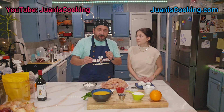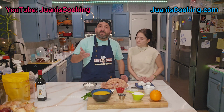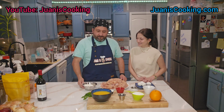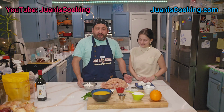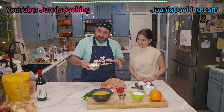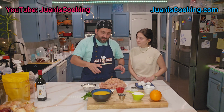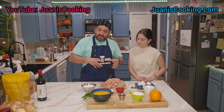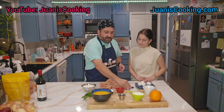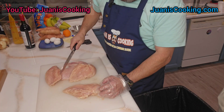Cornstarch is lighter than flour and makes it better — this is the art of cooking with common sense. To make the flour stick to the chicken, you want to add an egg wash: crack your eggs, beat them, then put the flour on the chicken with some seasoning. I'm going to use salt and pepper. If you don't like pepper, just use salt, but you want to add something to the flour.